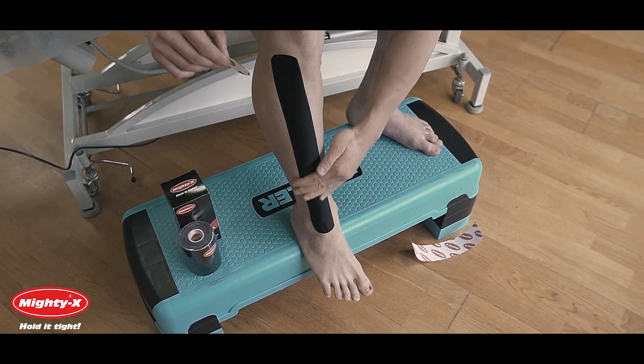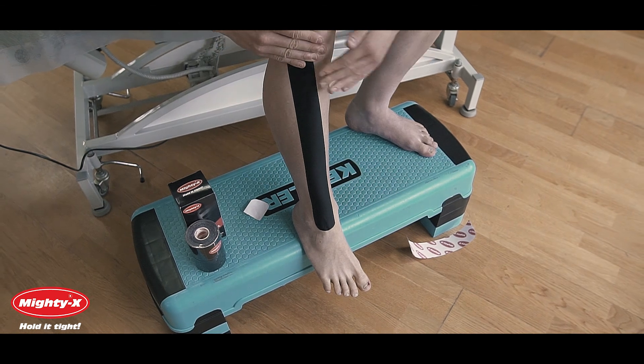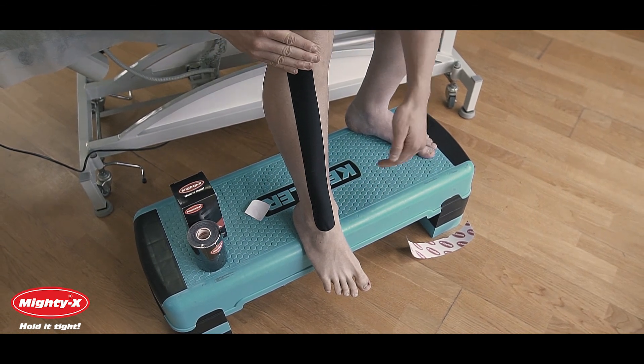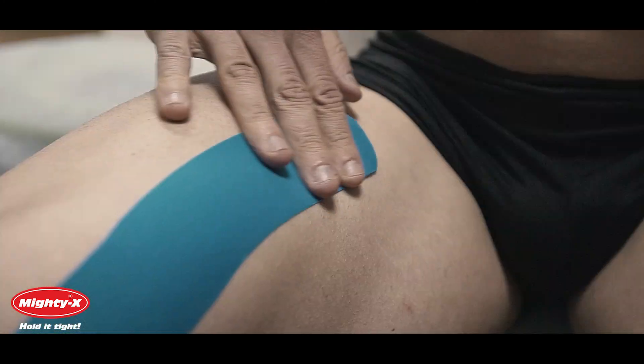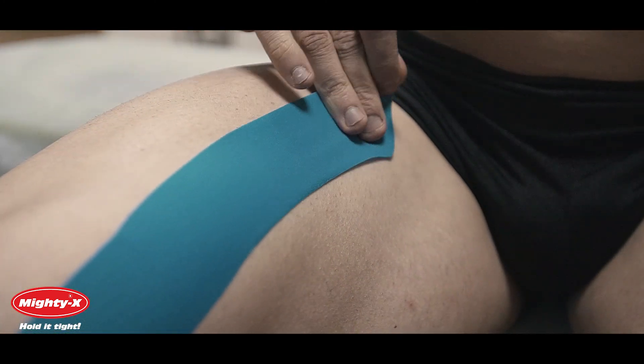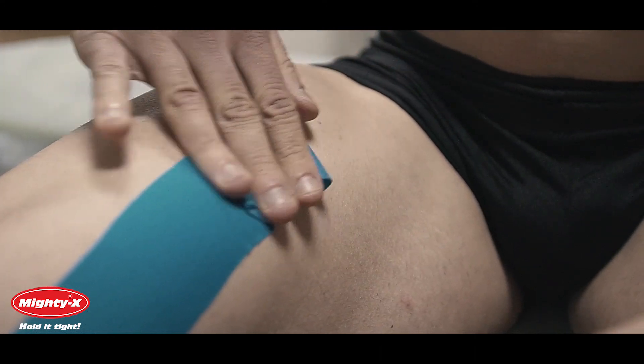Now in the final step you need to activate the adhesive. Just give it a good rub until you feel it become warm. Glide from the middle to the edge — careful not to peel off the tape. The two main reasons why tape may not stick are because the area was not cleaned properly or the adhesive was not activated with a good rub.